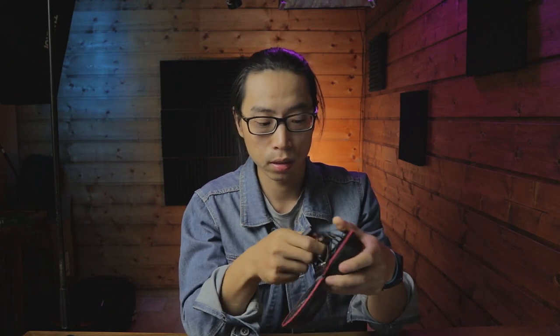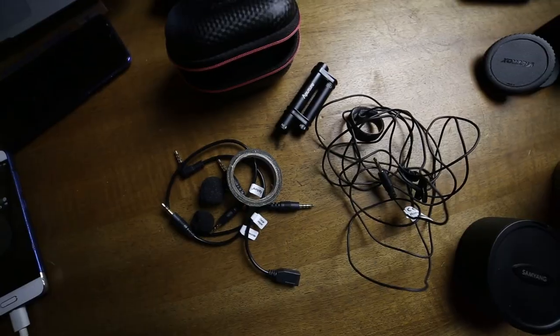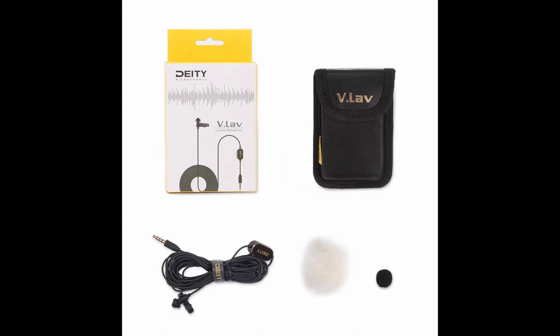I'm using the Aputure Lav mic most of the time, and I also use the Rode VideoMic Micro from time to time. The Lav mic is not very convenient because it has a long cable you have to connect to the camera, but the quality from it is great — you'll never regret using it. Here's everything you get from the package. This microphone is around $40, and the second generation has just been released — it's also super affordable at around $50, and much more compact.